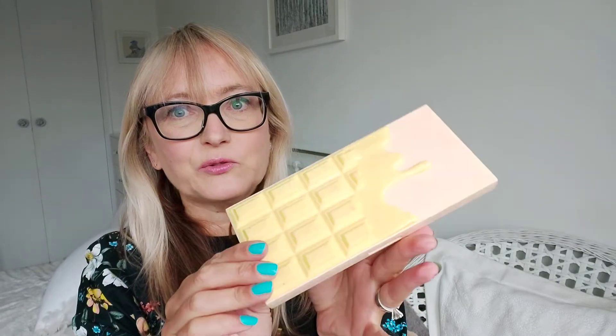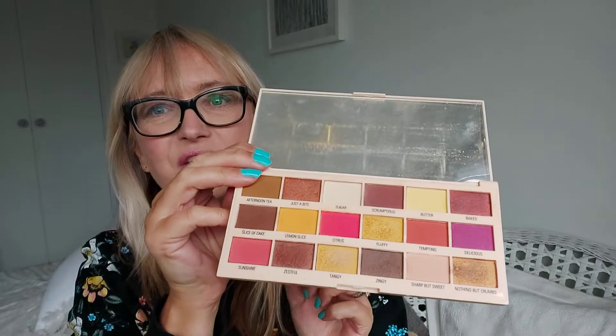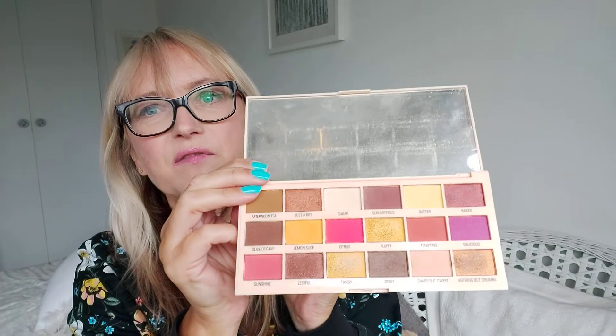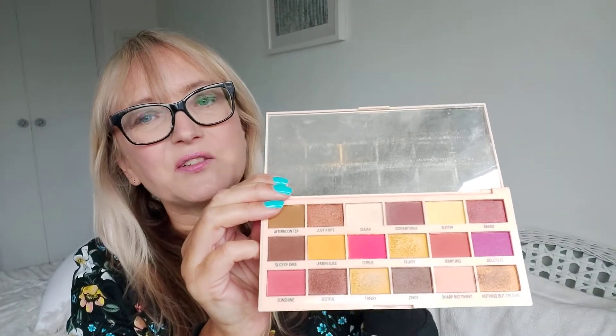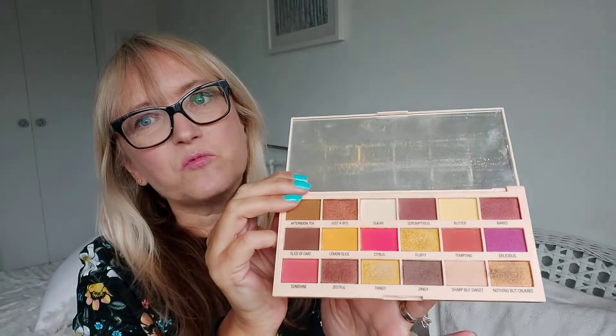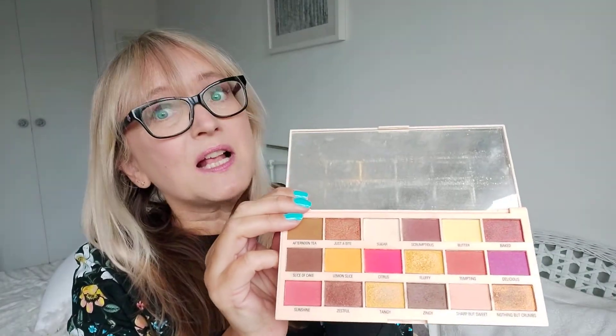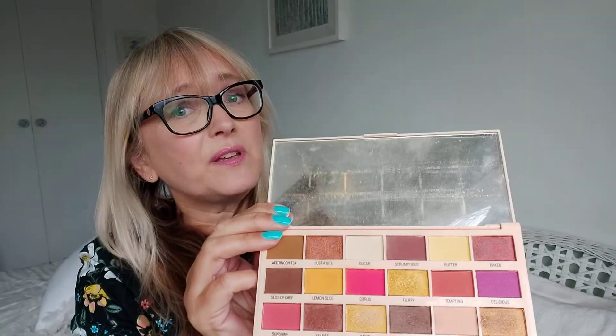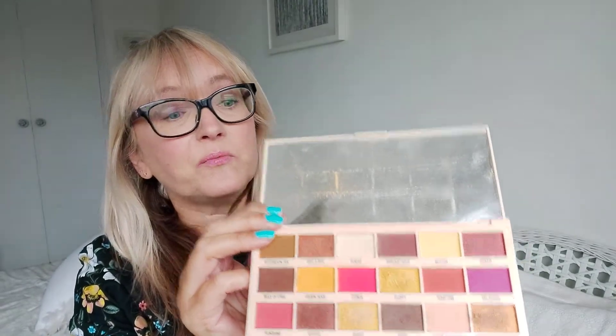Next we have Lemon Drizzle — it looks a bit like White Chocolate but with a lemon tone instead. Inside, surprise surprise, lots of lemon tones, some pinks, some neutrals, and lots of lovely sparkly shades as well, so it's not all matte. Lots of ways to make your eyes pop. I've used this one surprisingly a lot — given I've got blonde hair, I sometimes shy away from yellow tones, but this works really really well.